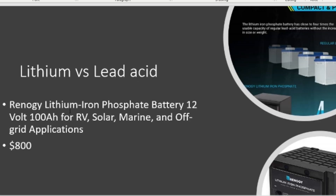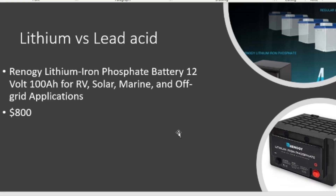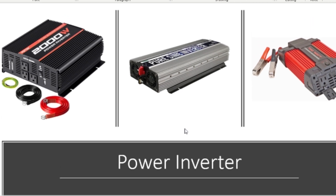The Renogy lithium iron phosphate battery — 12 volts, 100 amp-hour — runs about $800, which is why I can't afford it. The advantage is you can drain lithium batteries all the way to dead without killing them, and they last a lot longer than regular lead-acid deep cycle batteries. So if you can afford it, lithium is the way to go, or try to find used lithium batteries like Nissan Leaf packs — though it's hard to find them cheap.